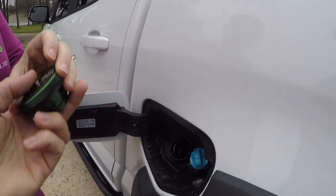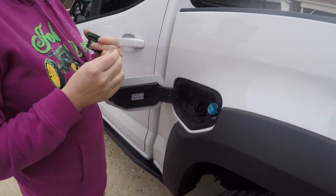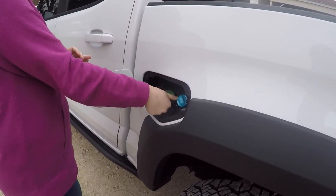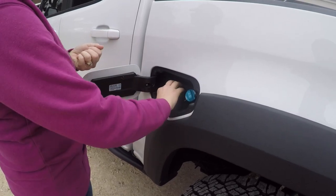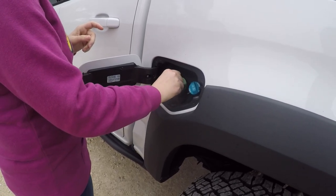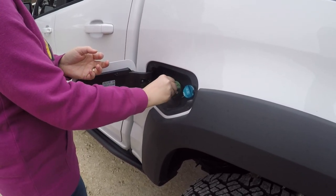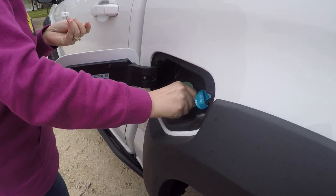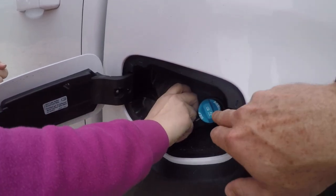Before you install the locking cap, make sure you unscrew the keyhole all the way so it doesn't lock prematurely or cause any damage. Then put it on like a regular fuel cap. Put your key in the hole and rotate it until you feel pressure — don't crank down on it, just give it pressure until it stops and it's locked in. You're not going to lose anything.